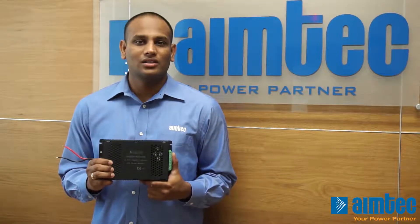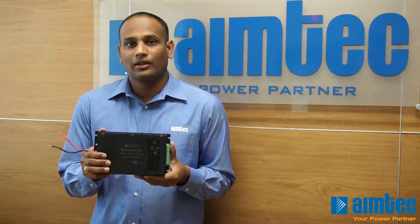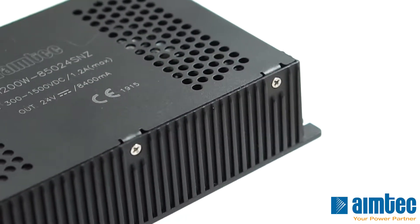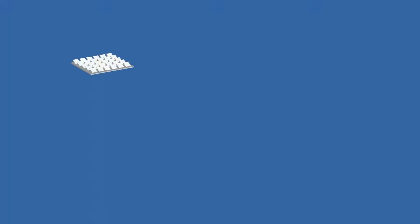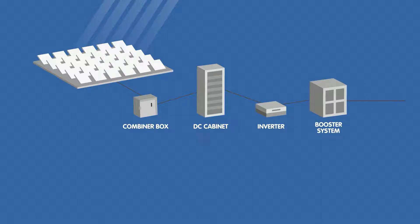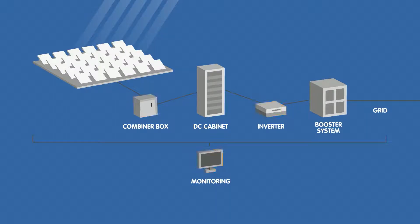The AM200W-NZ series is enclosed in a metal case and has an operating temperature range of negative 40 to 70 degrees Celsius. With a high input-output isolation of 4000 VAC and low ripple noise, this is a great fit for most combiner box applications.